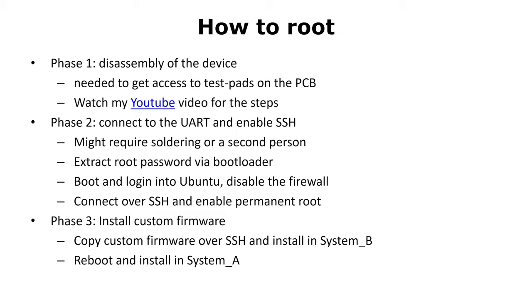Our rooting process is divided into three phases. In the first one, we need to disassemble the device and locate the test pads — you can watch my YouTube video for that. In phase two, we connect the UART and enable access to SSH. We might require soldering or a second person. In this phase, we will extract the root password, use it to log into Ubuntu, disable the firewall, connect over SSH, and enable permanent root.